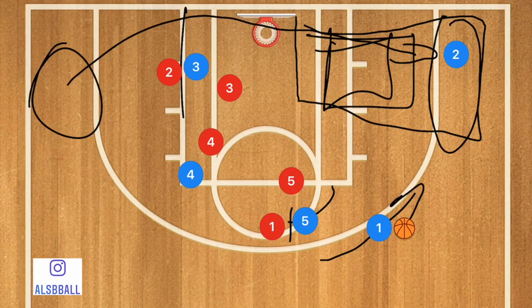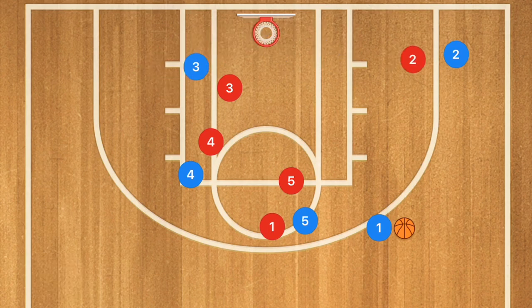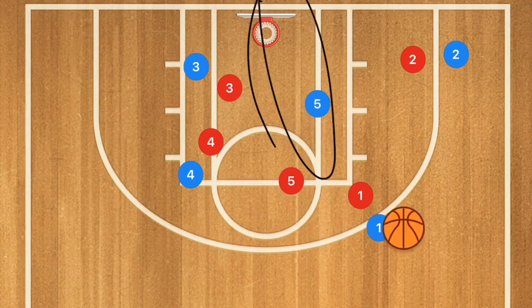If you're running this at younger age groups, they can use the mid-range shot as well, or just pull up just outside of the key and do a baby hook. Anyway, from there, if player two is not open and player one got through, player five rolls towards the basket and may be open for a layup.